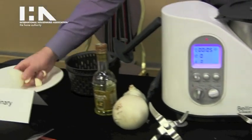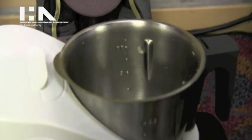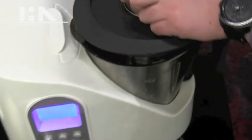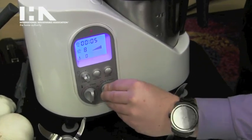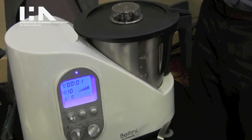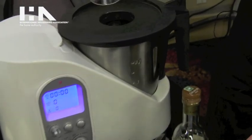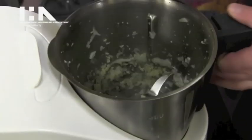We're going to throw in some raw garlic and onion here, and we'll just chop that up for about five seconds on the highest speed. As you can see, that chops it up quite well in only five seconds.